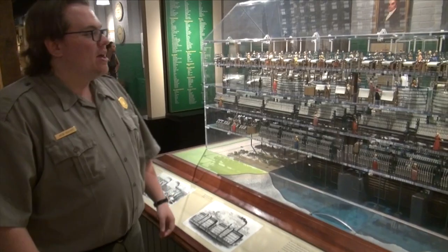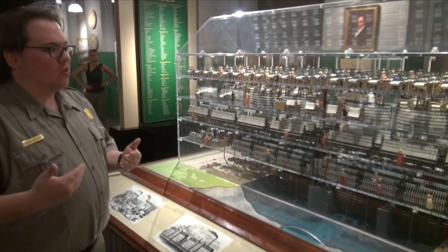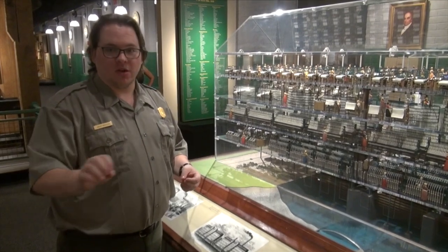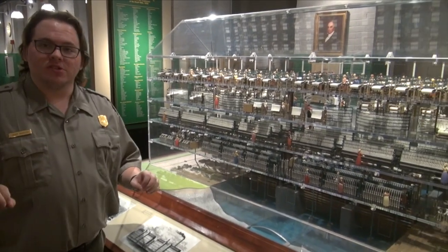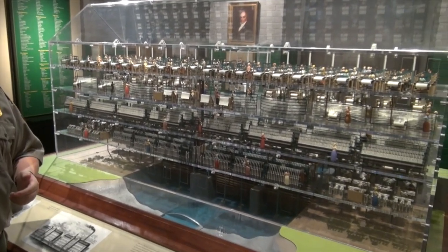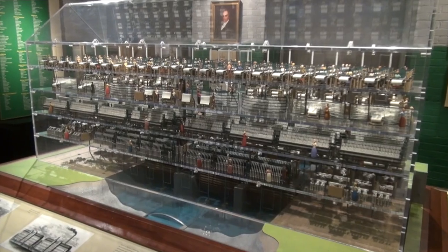A park ranger detailed many of the mill's operations for me. He covered the thread, the Weft, and the Warp — Warp being the vertical and Weft being the horizontal, operated by the shuttle. From there it diverges into those two: the Weft heads immediately to the fourth floor, put into bobbins which are then put into shuttles and onto the machines.